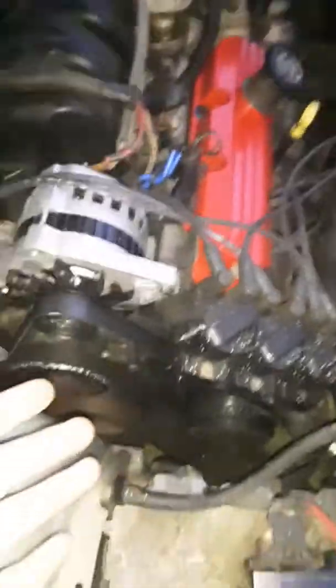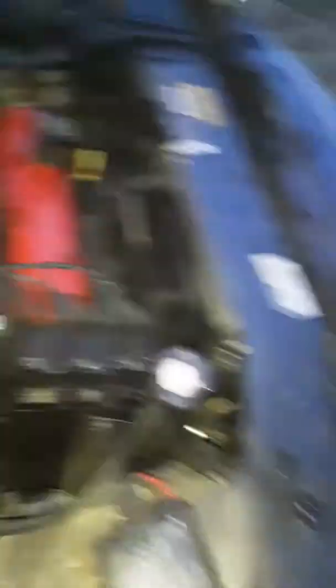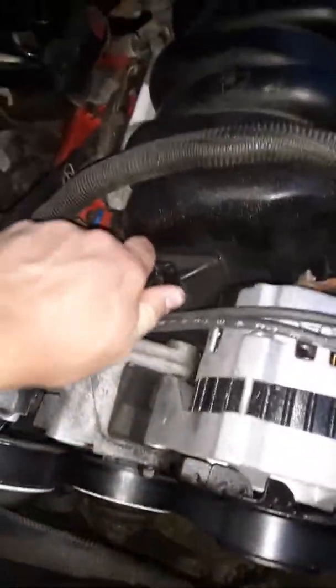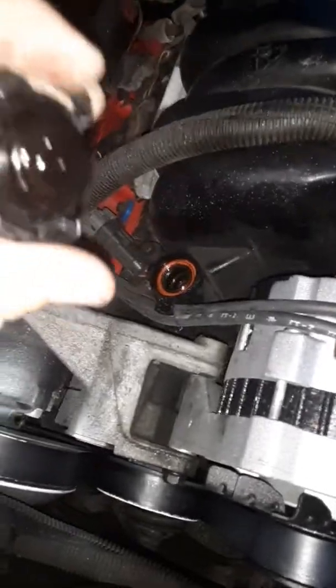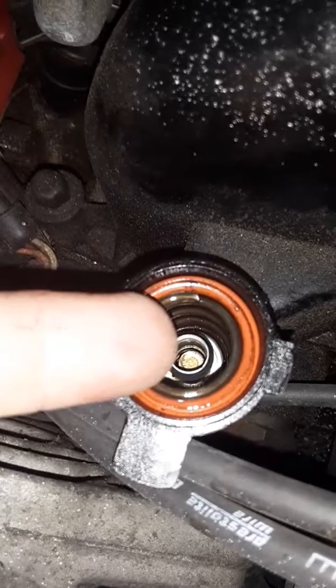So I got to thinking, my valve covers aren't leaking and it's not leaking anywhere else — because I would leave it on the concrete and it wouldn't leak anywhere else. So I looked at the PCV valve, right down in there. That is the PCV valve.